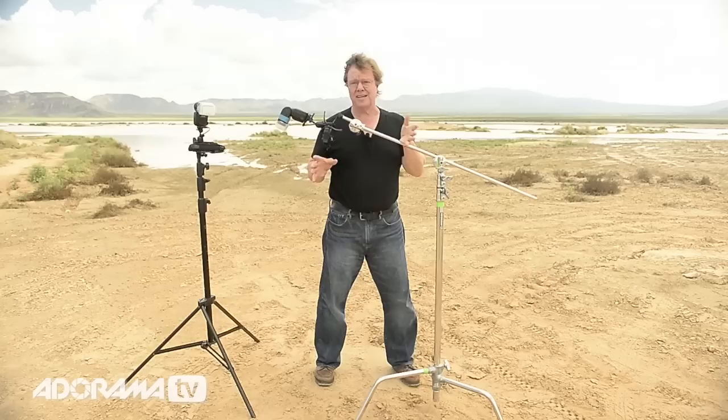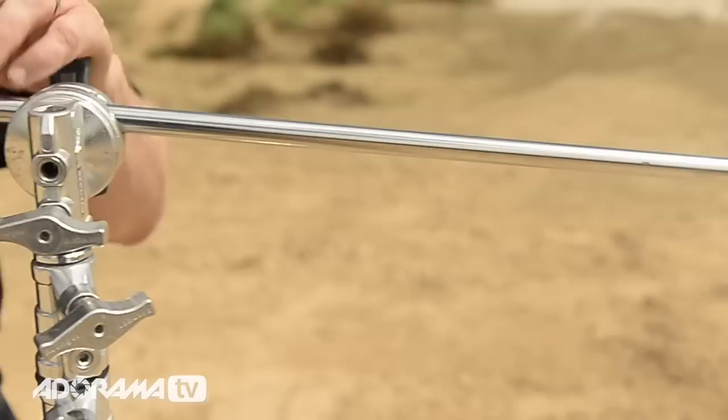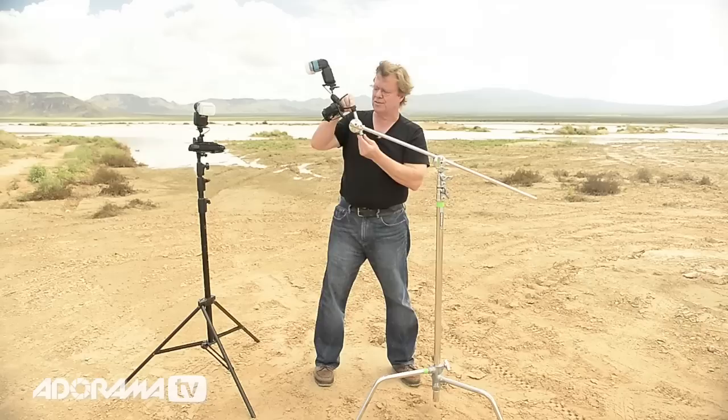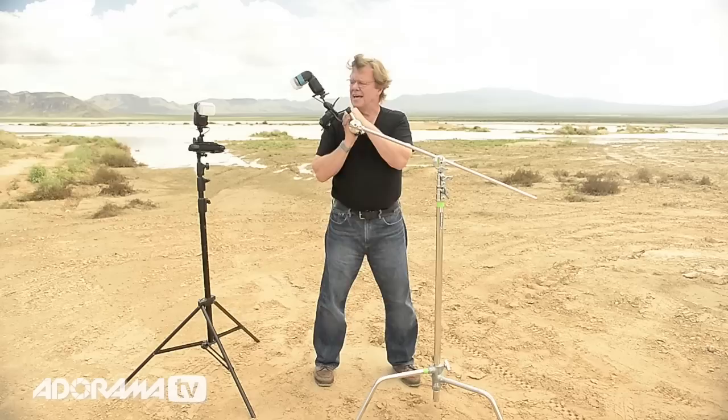It's the small things on location that either will kill you or help you. Another small thing we add to the C-stand is this right here — it's called a nail pin. It gives us another point of control at the end of the grip knuckle. If I didn't have this nail pin, I'd have to stick the C-stand down in here. This is the end of things that gives me fine-tuning and articulation. It's called a nail pin — about four or five inches long — slides into the grip knuckle, and I'm able to be flexible and precise with the light.